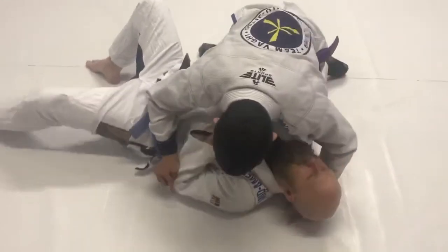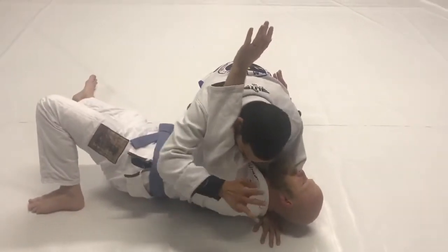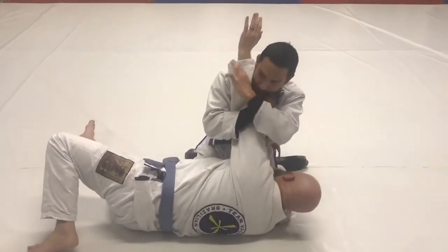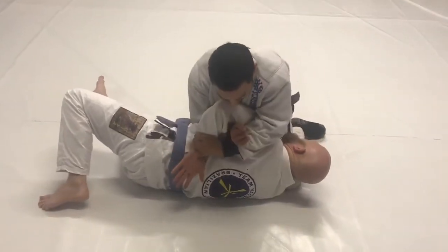If we're fighting it here and he's trying to get it on his hip, we're going to cut into his elbow, pull his straight back, and take it. He goes to the bender, and take the double wrist lock here.